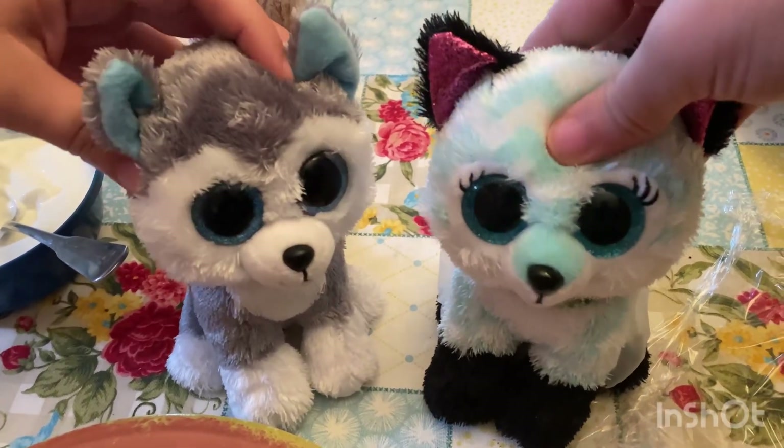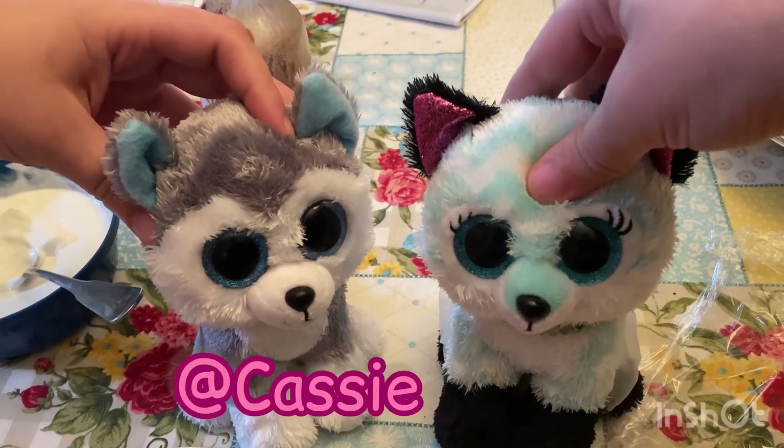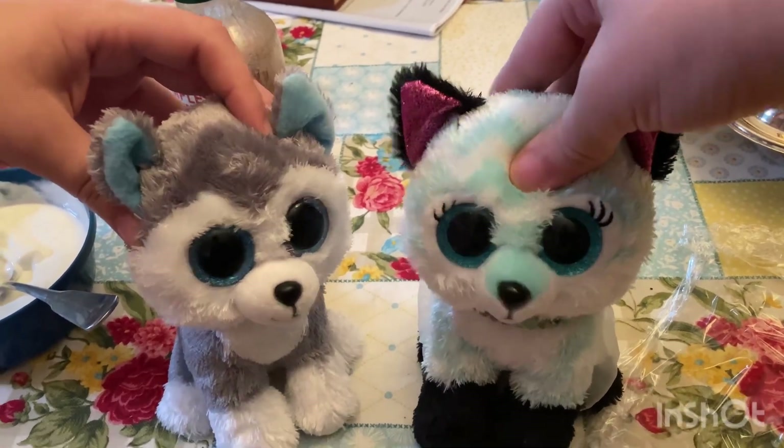And if you want to see more videos like this, visit our Squishmallow page at YouTube.com, and also at Cassie Bates. See you guys in the next one. Bye!